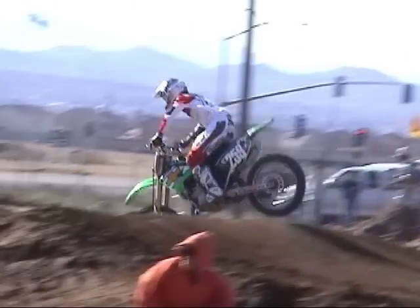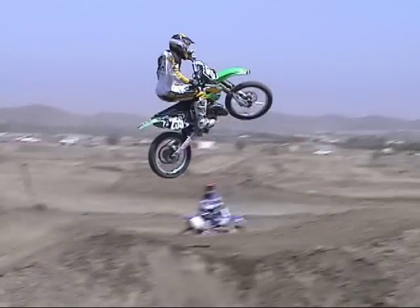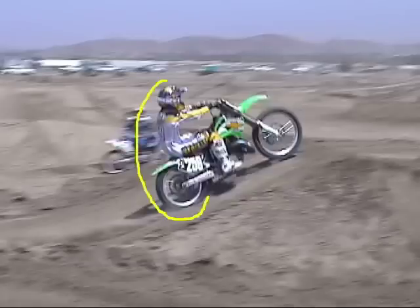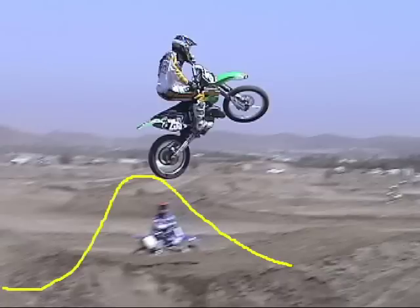Let's watch James Stewart as he uses his rear brake in the air. He's going to seat bounce this jump to get the distance he needs. Usually when you seat bounce, the front end is higher when you take off because your body weight is over the rear. Now as he's airborne, you can see how much higher his front tire is compared to his rear. If he never hit his rear brake, he would land just like this and there would be a good chance he'd crash by falling off the back.